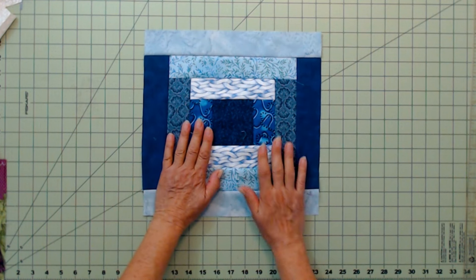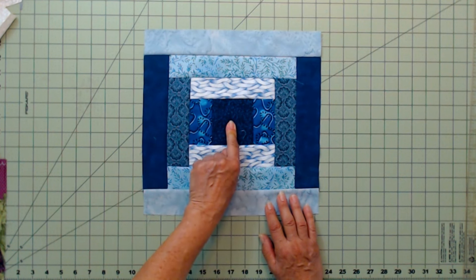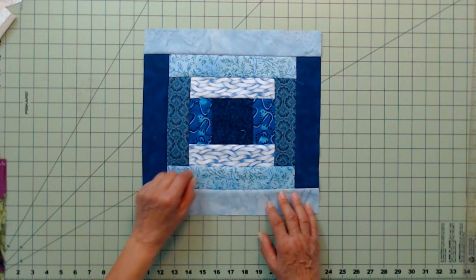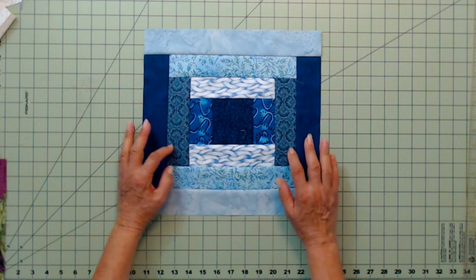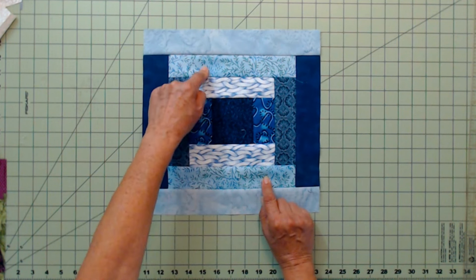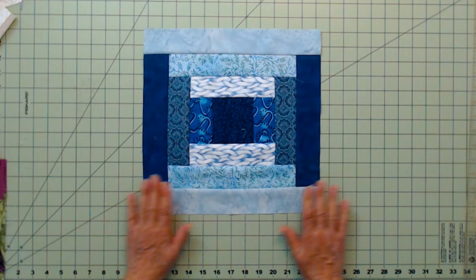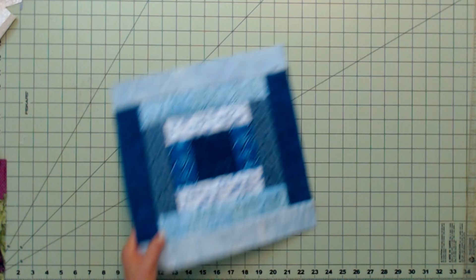First these two strips went on the center square, then these two, then these two. It's a real simple, easy pattern. These are two-and-a-half-inch strips; the center is a three-and-a-half by three-and-a-half square. The first additions are two by three-and-a-half, then two by six-and-a-half, then nine-and-a-halves, and then twelve-and-a-halves — giving you a nice 12-and-a-half-inch block.